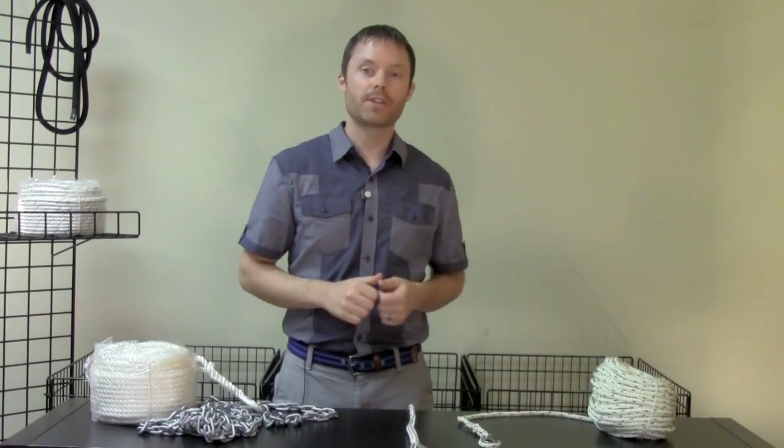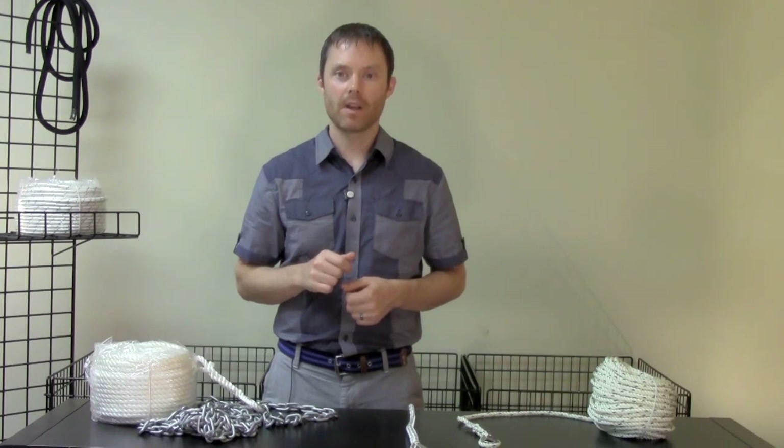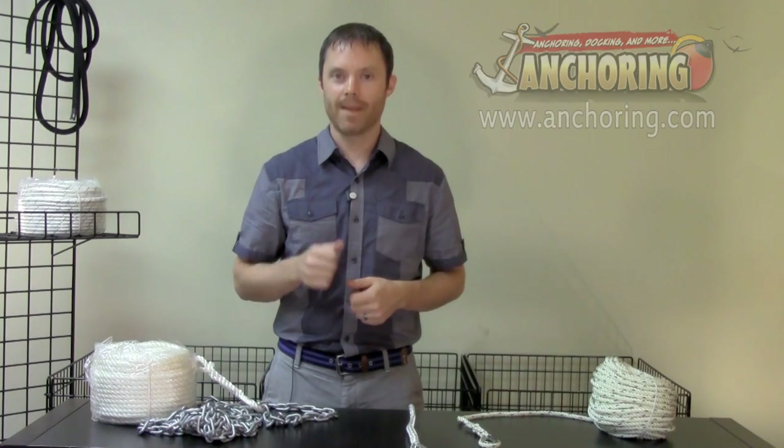For more information, or to find professionally spliced anchor rope for your ground tackle configuration, visit us at anchoring.com. Thanks for watching. I'm Mark Hutchison for anchoring.com. Happy boating!